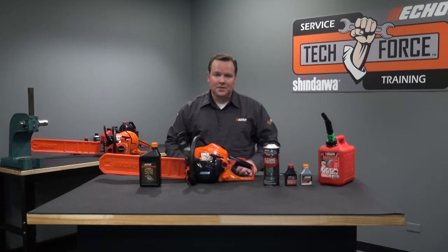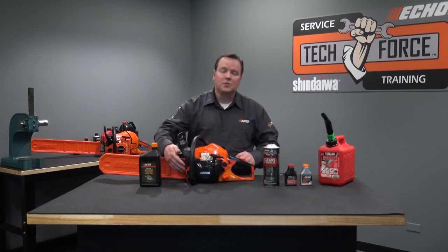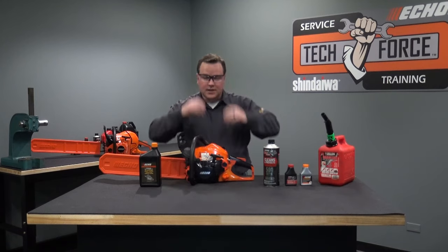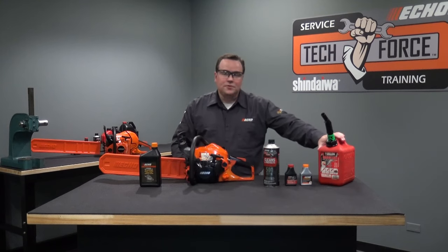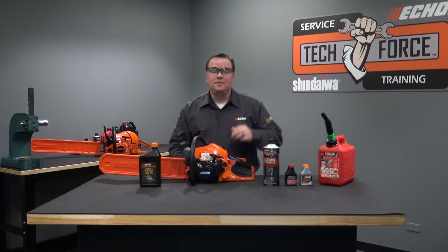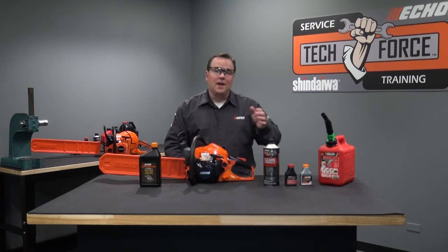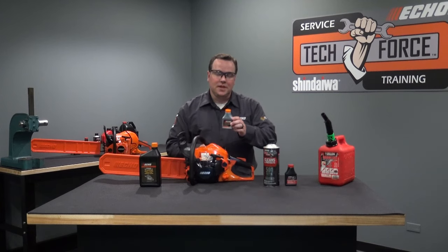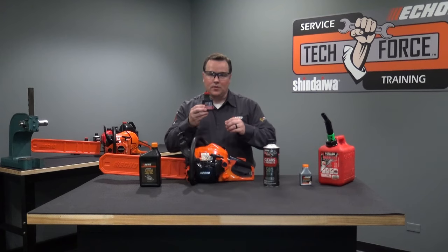Before you go to start your saw, you want to make sure that it's full of fuel as well as bar and chain oil. Before you handle those liquids, be sure to put your safety glasses on. For fuel, be sure to use fresh 89 octane or higher gasoline contained in a quality sealed gas can. Mix with that gasoline at a 50 to 1 ratio with an air-cooled two-stroke oil rated as JASO FD. ECHO Power Blend Gold oil meets that specification, as well as ECHO Red Armor oil.